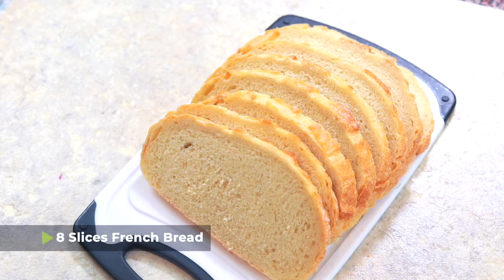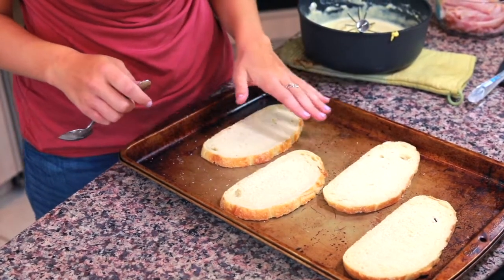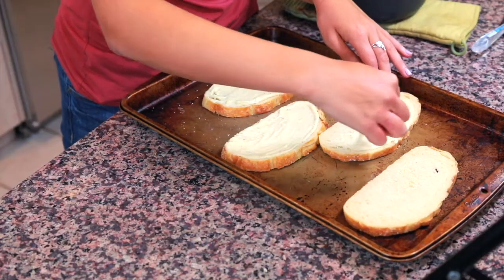Now it's time to assemble our sandwiches. I have eight slices of French bread — not a small baguette, but a large loaf of French bread that I got from the bakery attached to my grocery store. It's a little bit harder to find in the bread aisle, so if you can go to a bakery or the bakery section of the grocery store, that's a good place to find it. To assemble, first lay out four pieces of French bread on your cookie sheet, then take some of that béchamel sauce and spread it on the bread. Depending on how much béchamel sauce you like, you can put more or less — I think it's a defining factor of the sandwich, so I'm gonna be a bit generous.